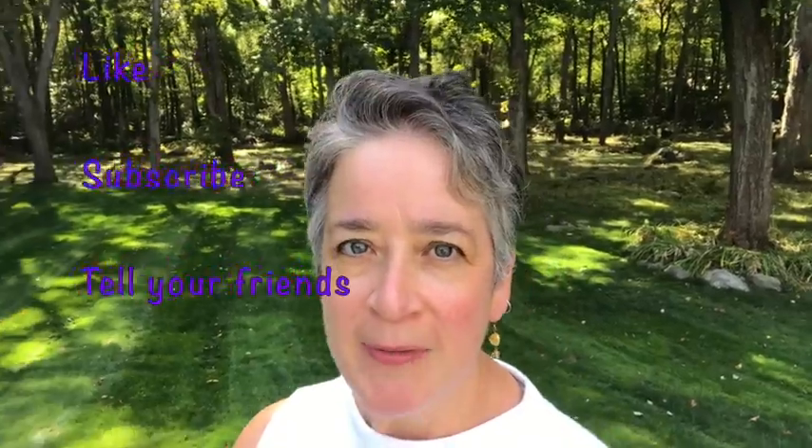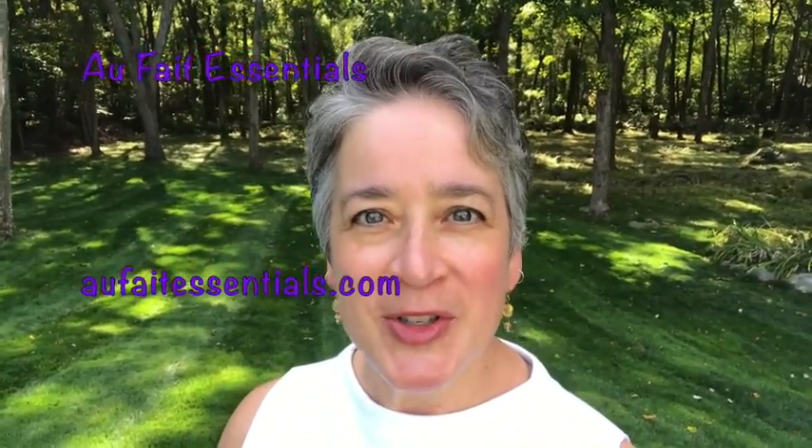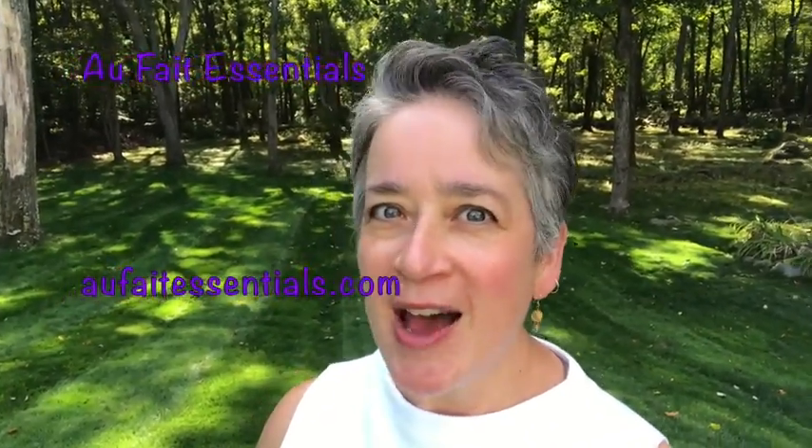Thank you for watching this video. I hope you found it informative. If you did, like, subscribe, and tell all your buddies. I hope to see you back here again soon. My name is Tracy from Ophelia Essentials. Have a great week.